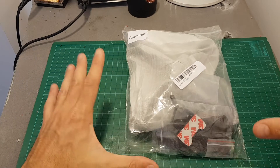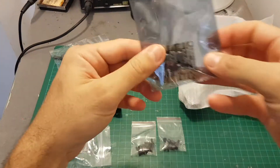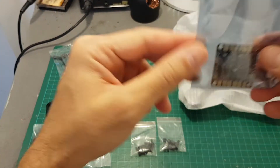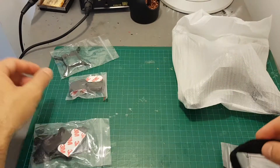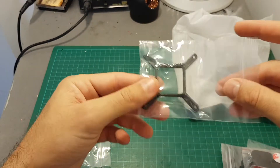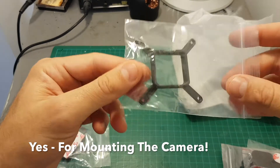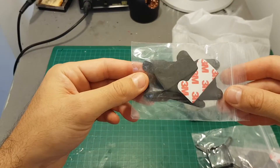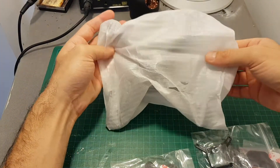Let's see what we're getting in this package. Inside we're getting a simple Matek PDB, which I'm not going to use, spacers and screws, a battery strap, foam standoffs, a 3D printed part for mounting the camera or flight controller, a battery bottom holder, and the frame itself.